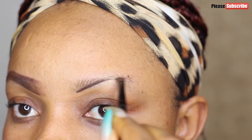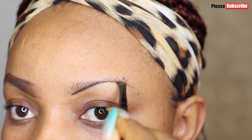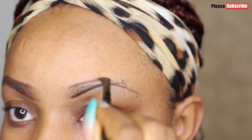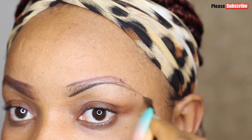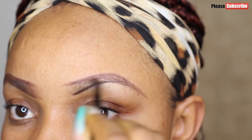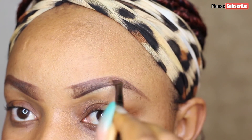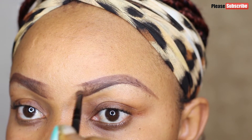I go over to the second brow and do the same thing. I don't draw a harsh straight line — with soft strokes I draw a line under my original brows, then another line on top and merge the two together, just as you're seeing in the video. I didn't scoop out as much gel this time, so this brow is lighter than the first.